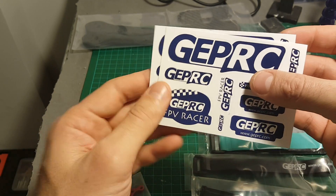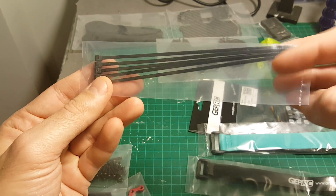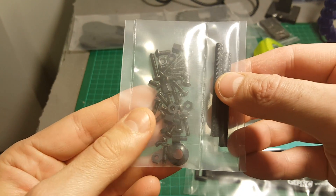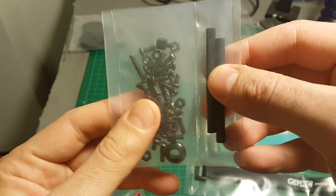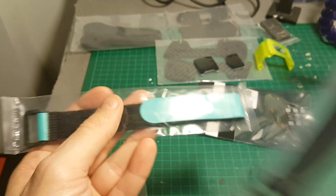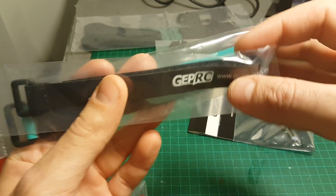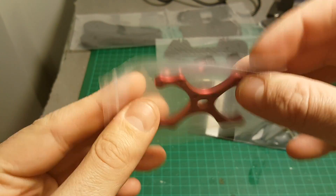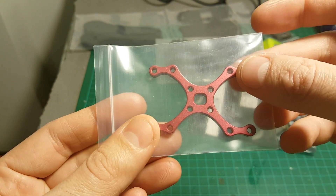We're getting two sheets of stickers, zip ties which are always useful, spacers and all the necessary bolts and screws. We're getting two straps — one is for the battery and the second one is for the camera. This part is going to be in the center of the quadcopter holding all the pieces together.